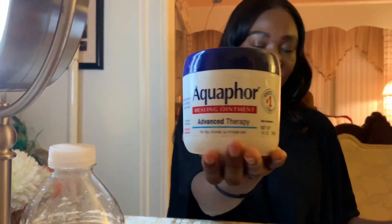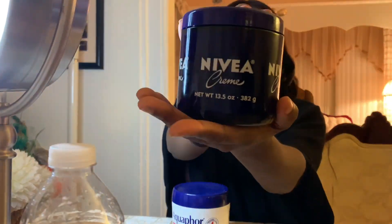Hello everyone and welcome back to my channel. Today I'm going to be doing my calm and natural makeup routine.